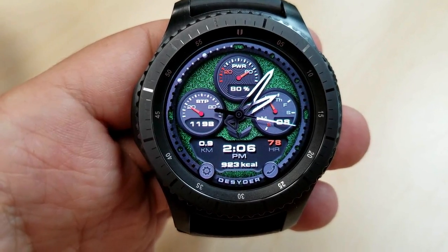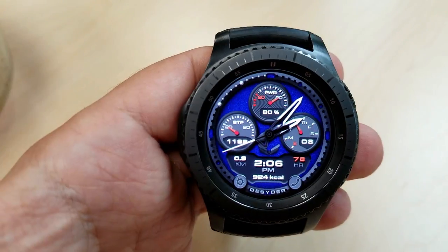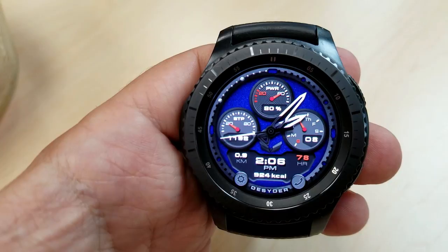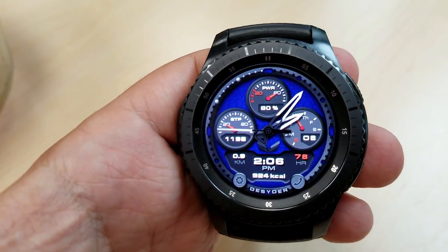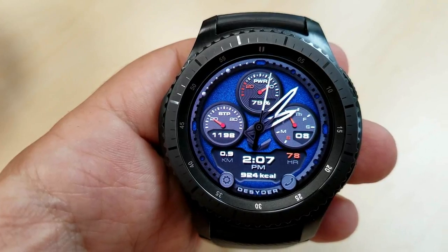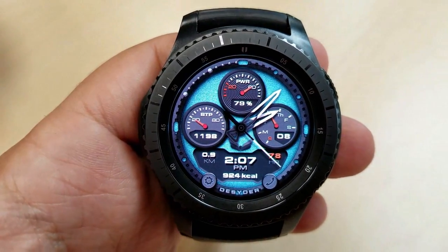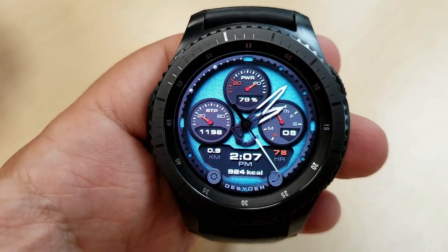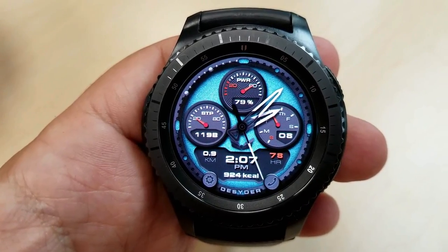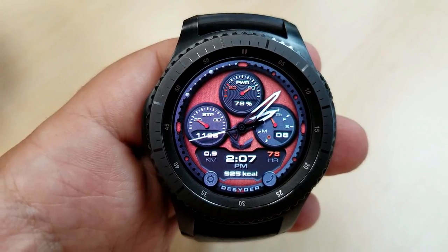Information on this one includes a step counter for the dial on the left, battery status in the dial at the top, and the day and date in the dial on the right. The digital time along with your distance traveled, heart rate, and calories burnt are all located at the bottom of the face. There are also ten background colors to choose from and they all look great in this design and layout. Finally, it also comes preset with a settings and phone app shortcut, shown as icons at the bottom of the face.